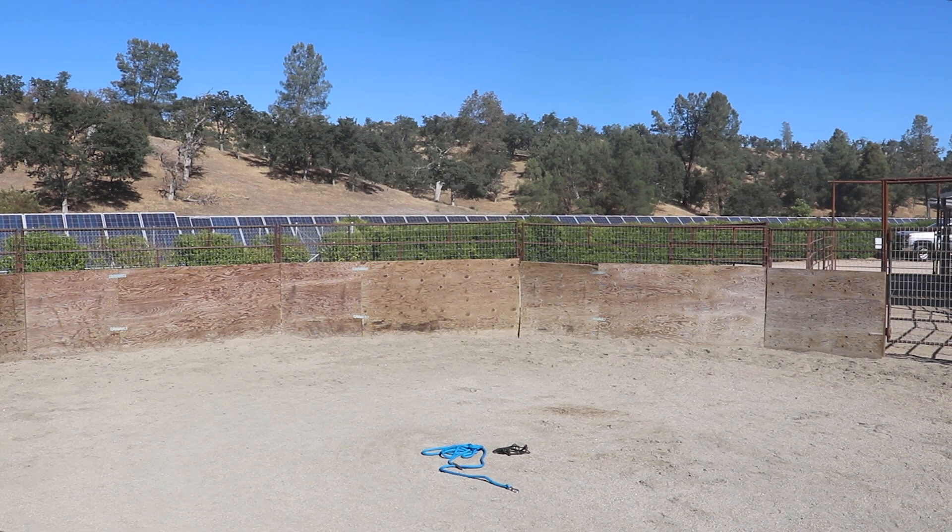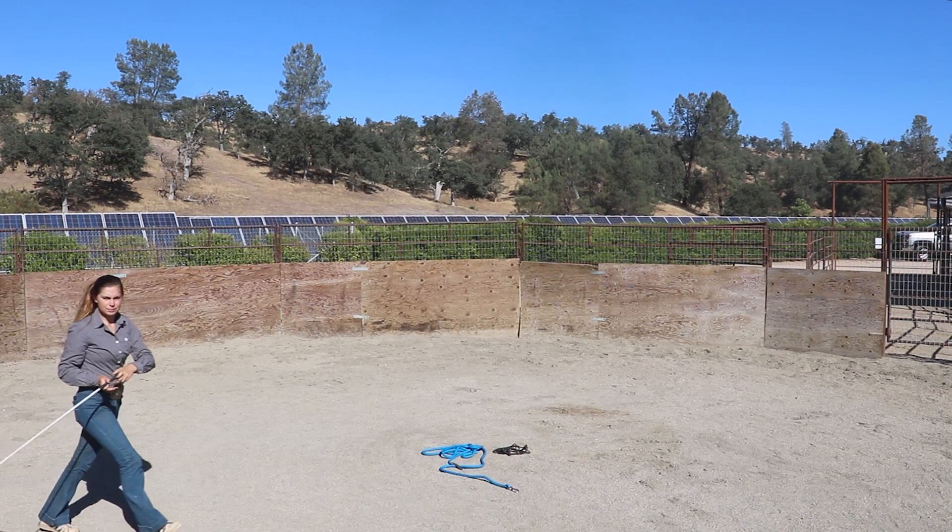I was like, hey, slow down, we're not running. I'm not trying to rope you, I'm not pushing you around. I just want you to stand still and accept this touch.